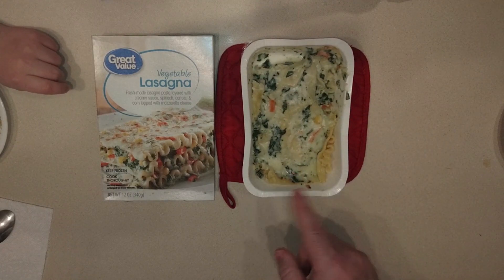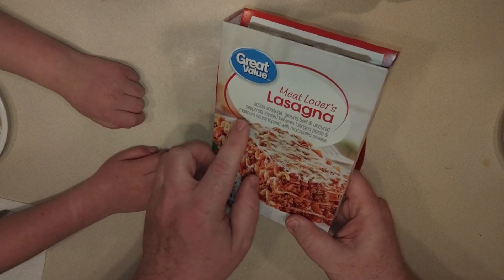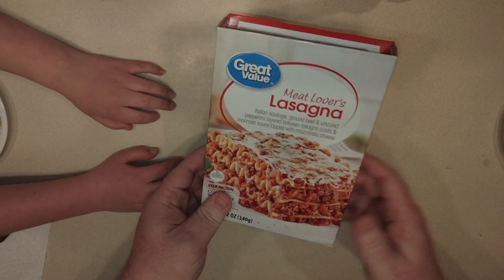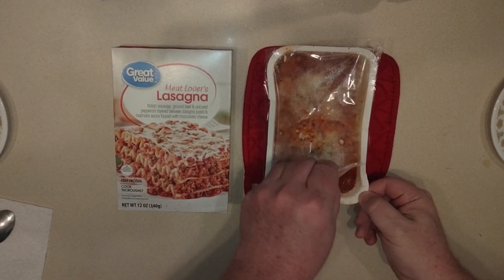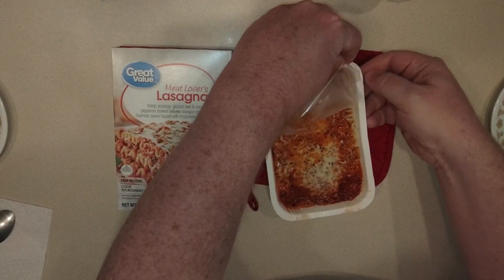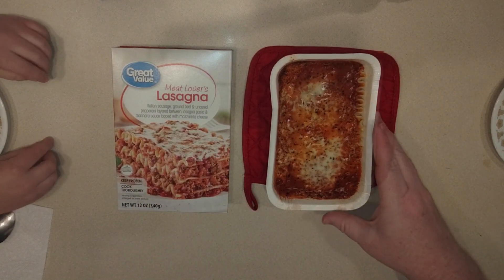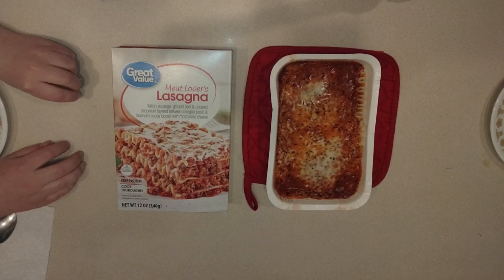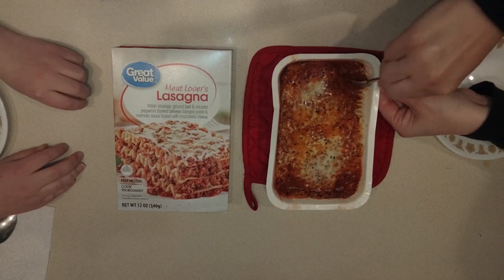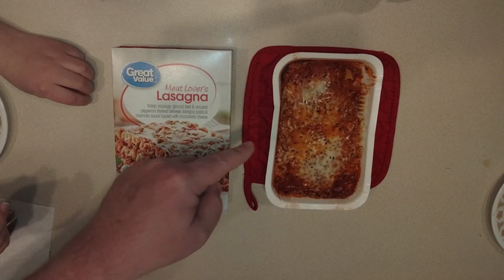Let's try the meat lovers next. What makes it a meat lovers? Italian sausage, ground beef, and uncured pepperoni with marinara sauce. It is boiling — she does a better job microwaving than I do. Getting a little piece for Little Man. There are still some noodles sticking up but not nearly as much. Hot or cold, Little man? Hot!